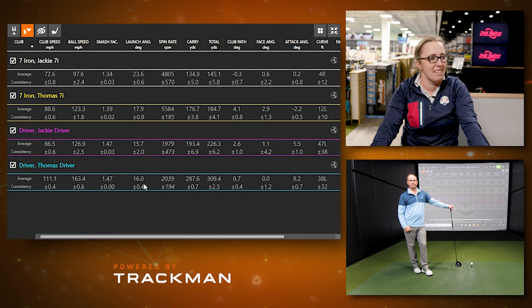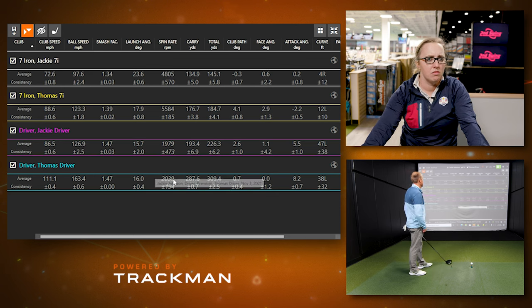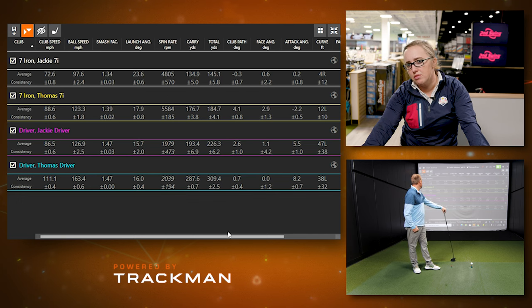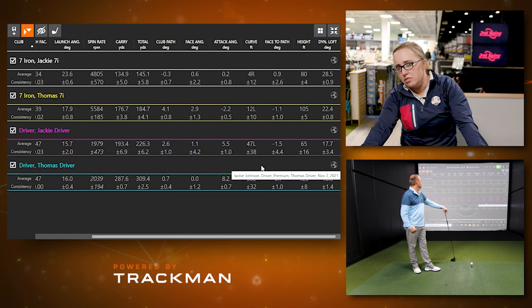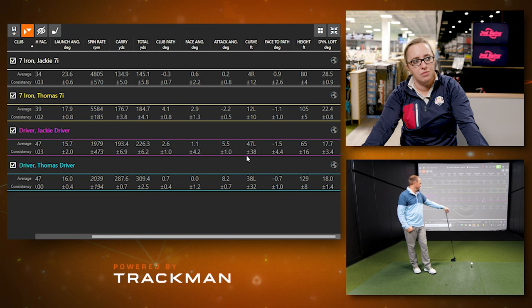We can't attribute the difference just to face angle — Thomas's average face angle was 0.0 degrees and Jackie's was 1.1 degrees open, so only one degree difference. Moving to the next tab — attack angle — that's where the big difference lies. Thomas's attack angle was quite high, hitting up on the ball significantly.